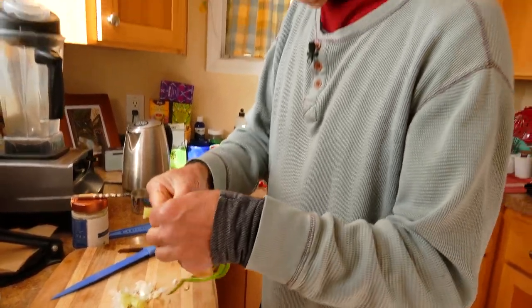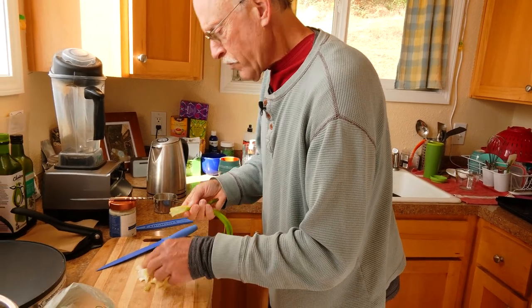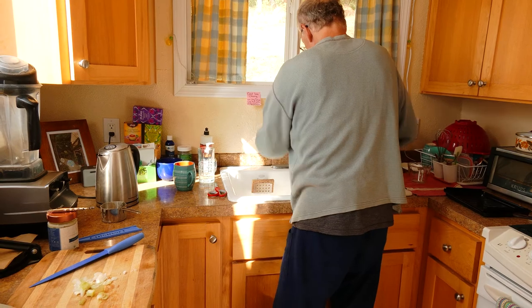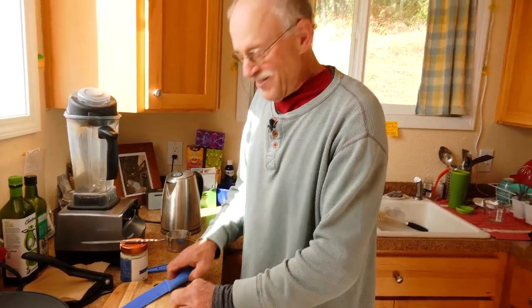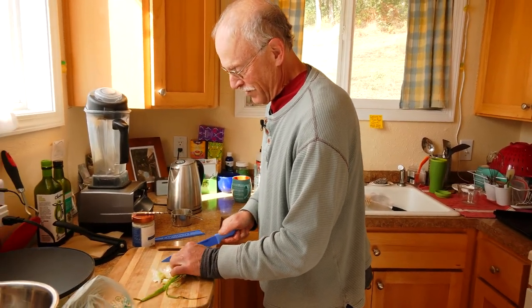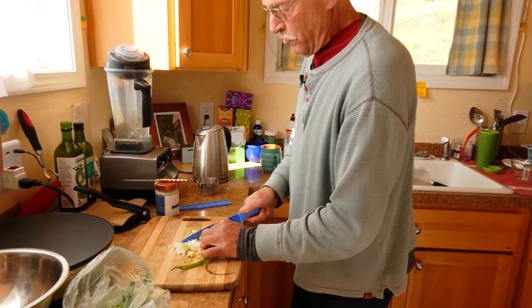A little dirt in here — yeah, we don't need grit in our omelet. This is going to be good.